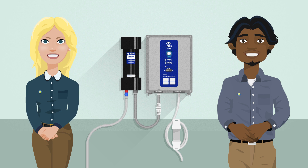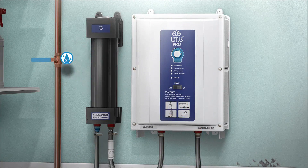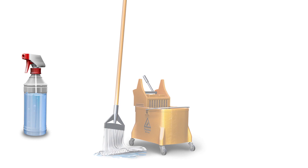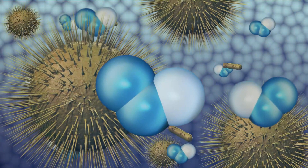Getting started is easy! When using the Lotus Pro, make sure that cold water is flowing through the hose and turn the switch on the Lotus Pro to ON. Wait for the green system-ready light to be ON, and GO! The Lotus Pro is now dispensing aqueous ozone for filling spray bottles, mop buckets, auto-scrubbers, and other applications for cleaning of all surfaces. Aqueous ozone is perfect for cleaning for up to 4 or 24 hours, depending on the stabilizer.